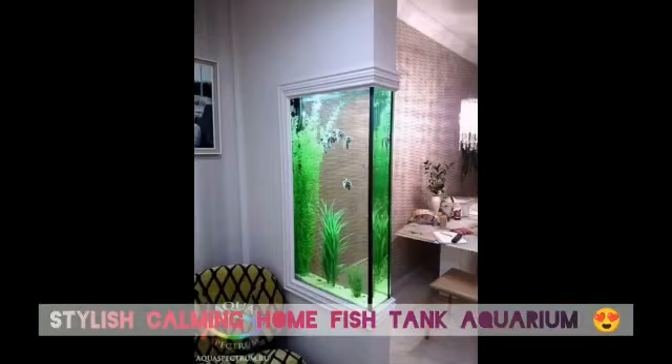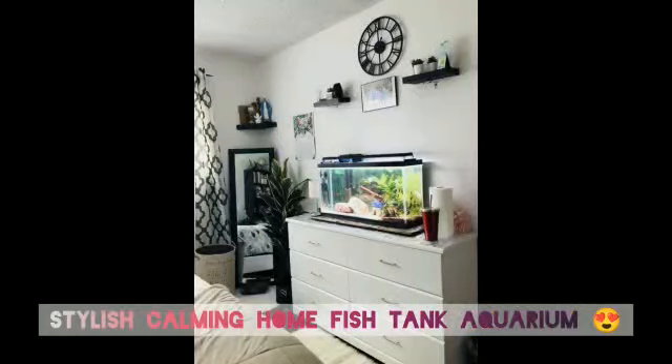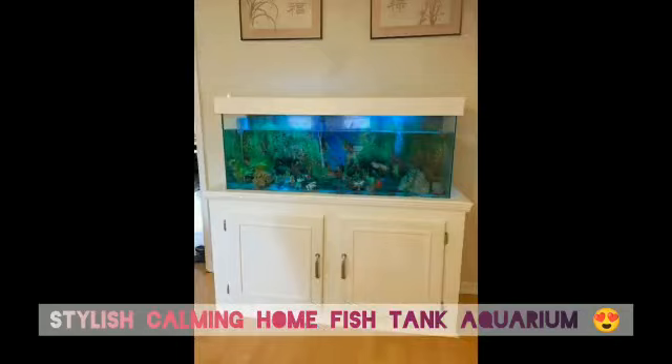Fish are arguably the easiest pets to have. They don't need to be walked, they don't eat a lot, and they don't take up too much room. Plus, aquariums add life and color to any space inside your home.